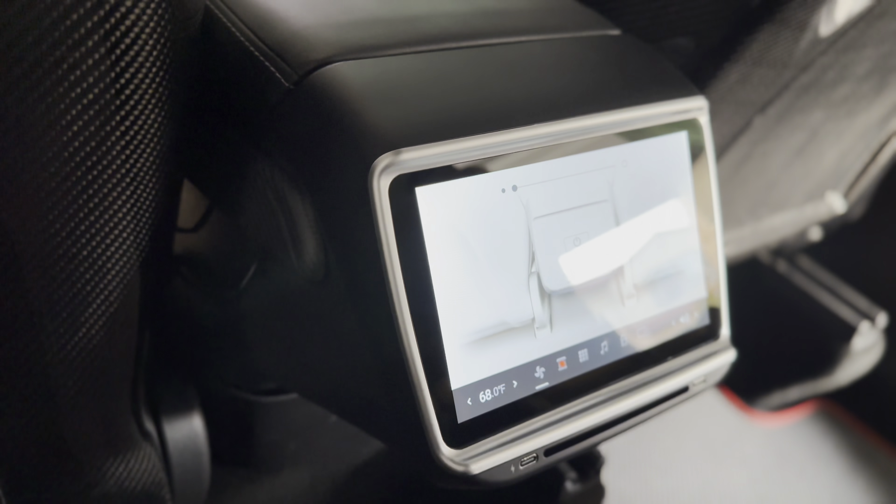Now we'll go through the functionality of this new 7.2 inch display from Handshow. You have full control of the climate system — you can turn it on or off. When you turn it on, you can control the fan speed and the temperature. You can see it's in Fahrenheit. This display seems a lot more responsive. You have your seat heater as well — you can turn on all of them, turn them on and off. You can also lock the screen so it goes into clock mode.